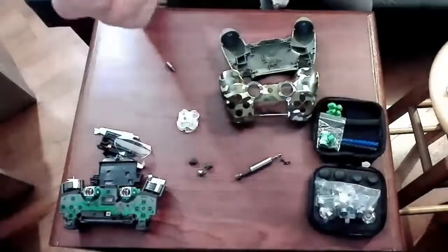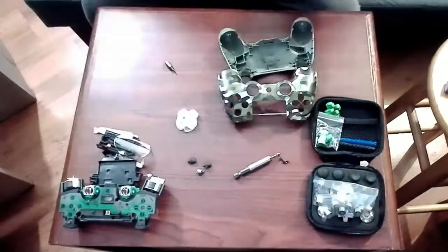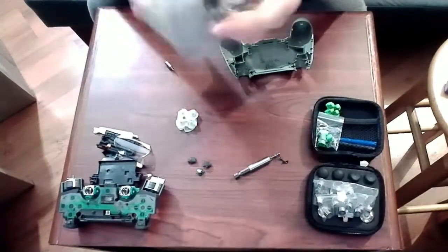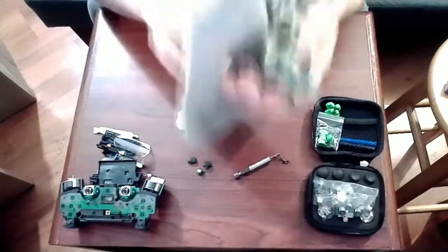All the pieces that are no longer being used have now been removed and I will now move on to cleaning the controller. To clean it, I just use 70% rubbing alcohol and a microfiber cloth and give both pieces a good wipe down.